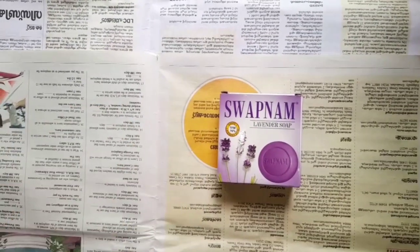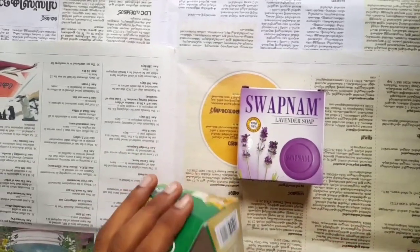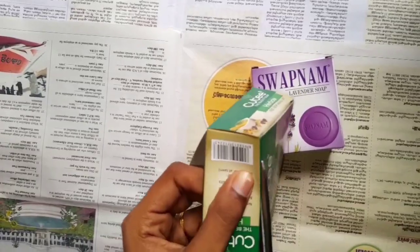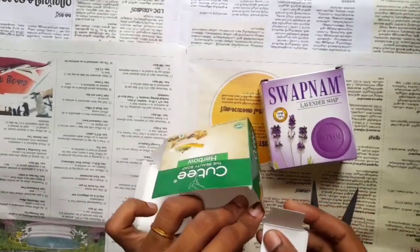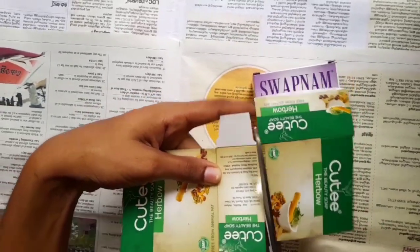I have two soaps. I am going to make a soap in a box. I am going to make a shape.